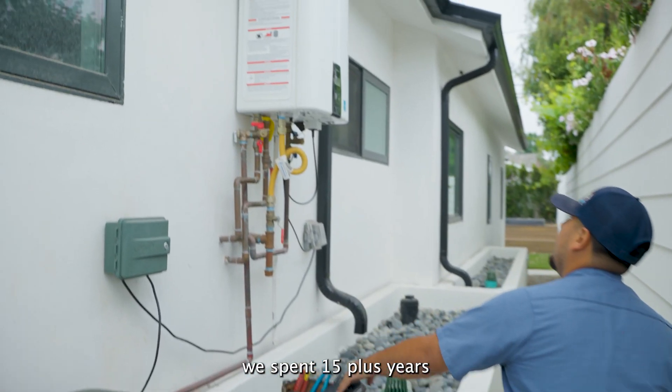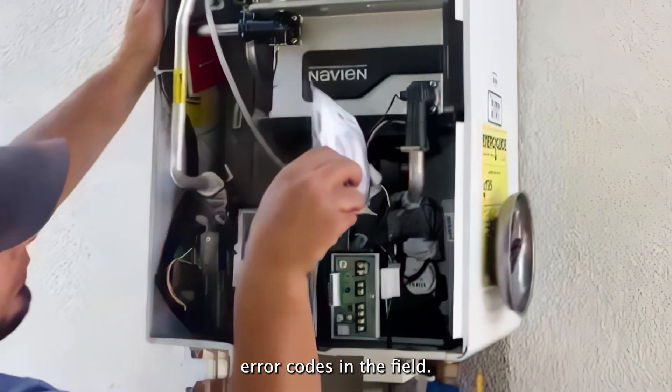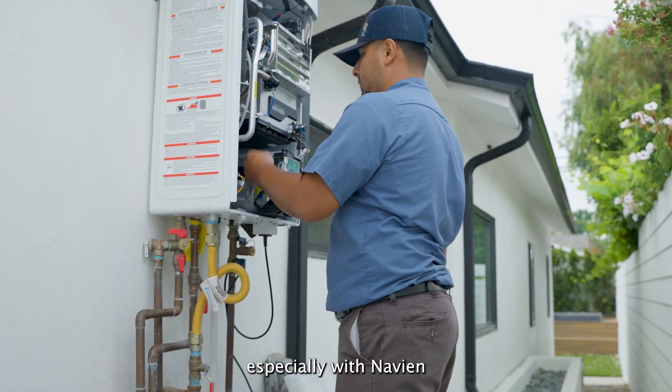Here at Monkey Wrench, we've spent 15 plus years diagnosing and addressing tankless water heater error codes in the field. There isn't much we haven't seen, especially with Navien.